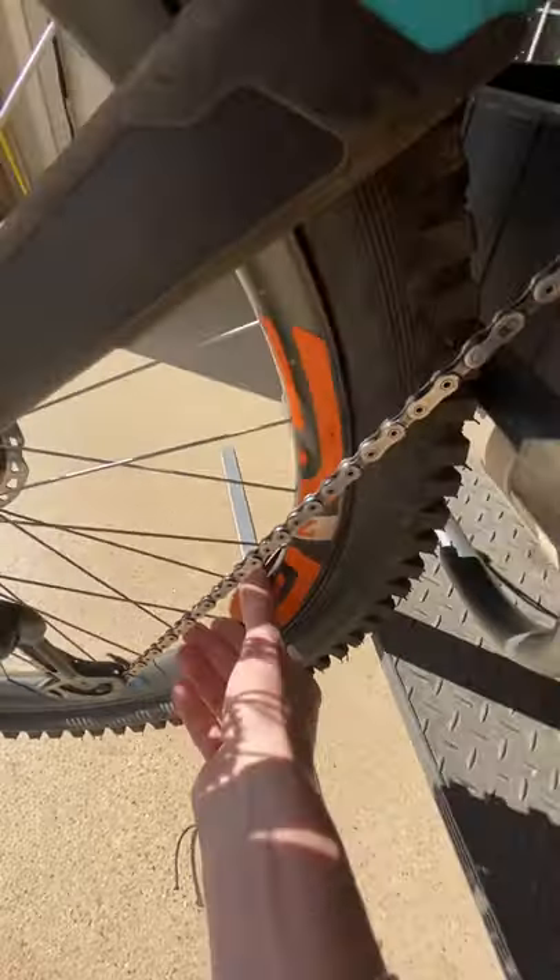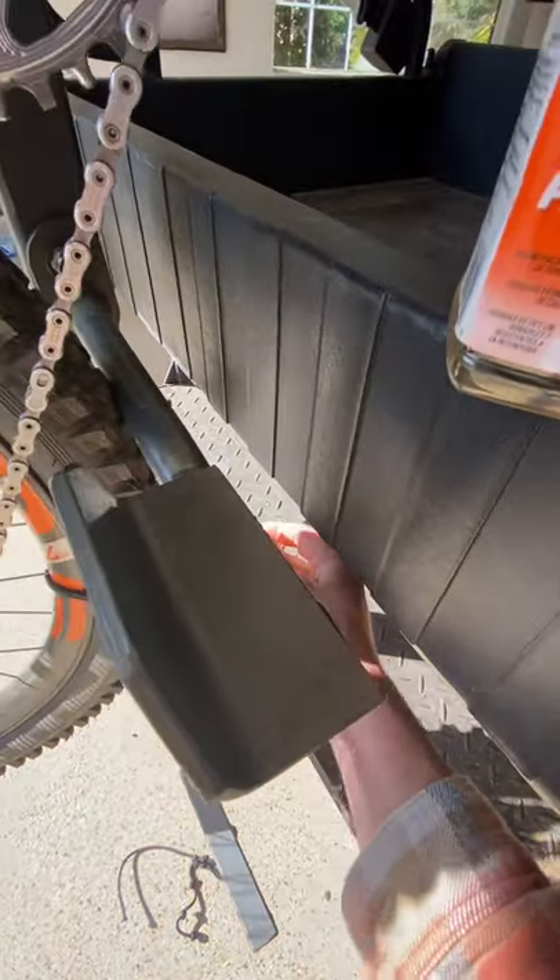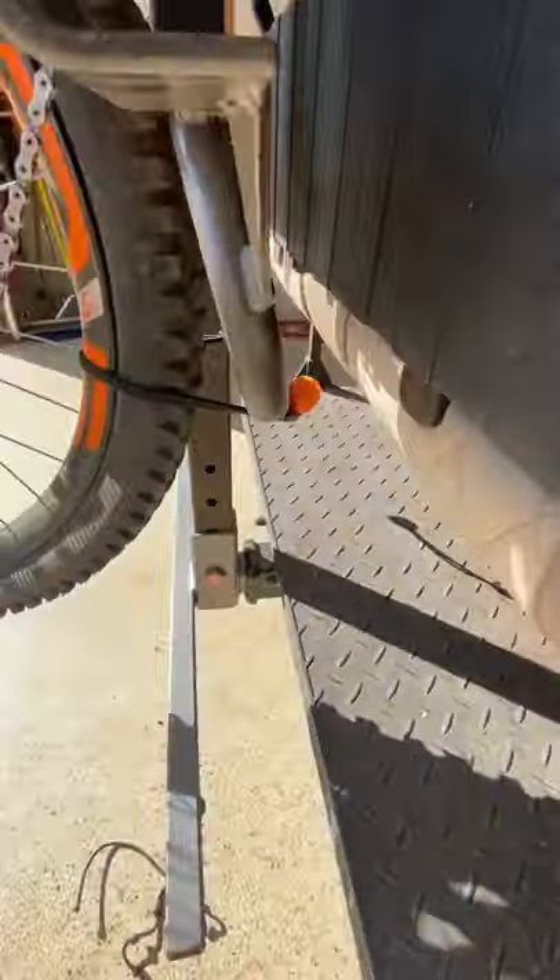Your bike will not flop around and it will stay secure. North Shore Racks, I'm calling you out to fix your stuff. Great rack, but this is overlooked — fix it. Thank you.